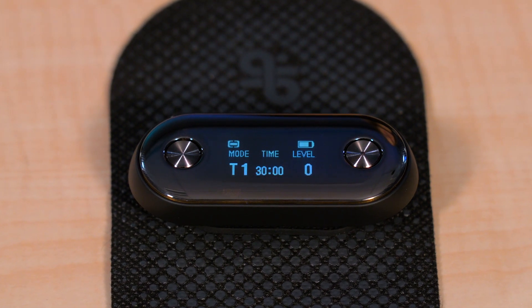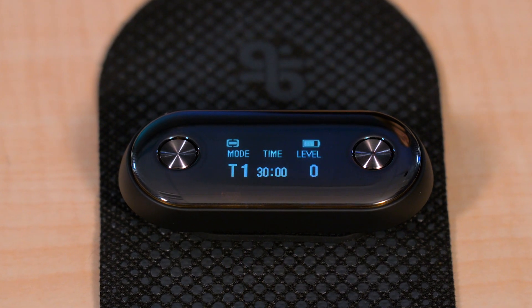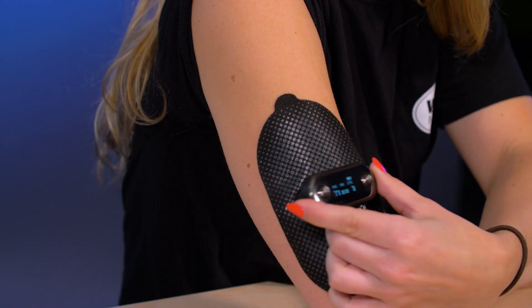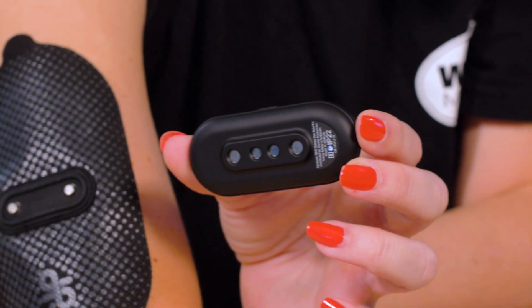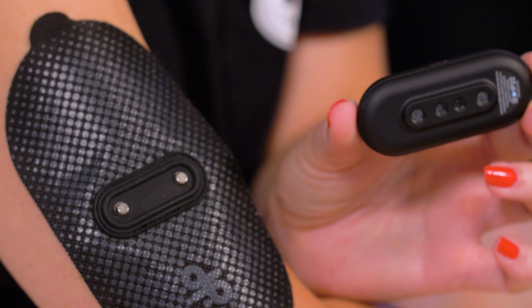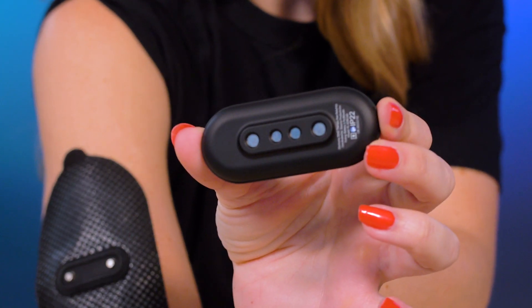The module includes a crisp display that gives readouts of operation mode, time remaining, and stimulation level when the device is operating. It also shows the level of charge when the device is hooked to the charger. One interesting aspect of Dr. Pocket is that it doesn't need mechanical snaps to connect the electrode pad to the electronic module, as is the case with most TENS devices. Instead, it uses magnetic connections. The user merely places the electronic module's connection terminals near the pad terminals, and the magnets do the rest. Ditto for the connections to the charger.